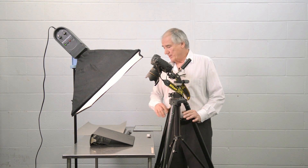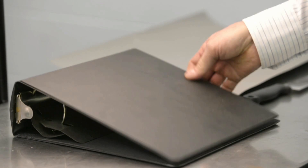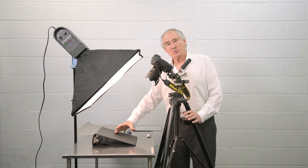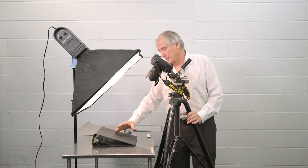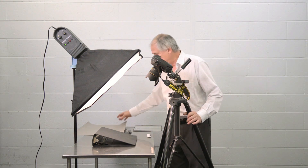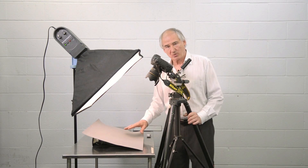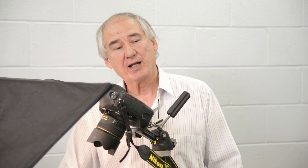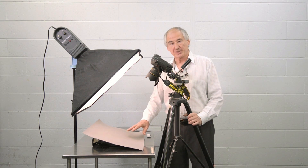Notice that I've elevated this slightly using just a simple binder, giving me a surface that lets me have a bit of an angle towards it — getting more perpendicular, not precisely perpendicular, but a little more perpendicular to the subject itself. I want to choose a neutral background — it doesn't have to be photographic gray, but it shouldn't be white nor should it be black. A neutral color and a mid-tone is perfect.